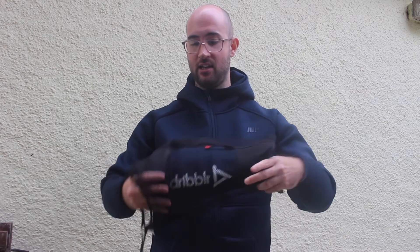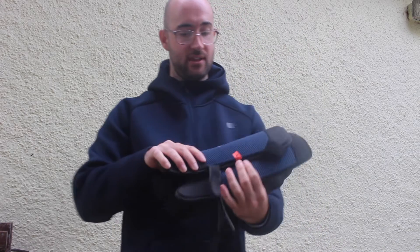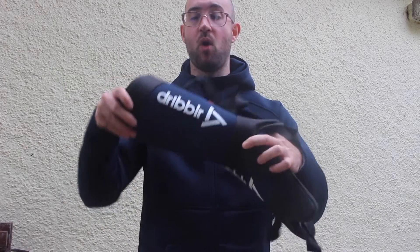After that you've also got the Dribbler hockey shin pads, which come in this really nice mesh casing. I'm just going to pull these out for you — they come in a blue colour with the logo in white.